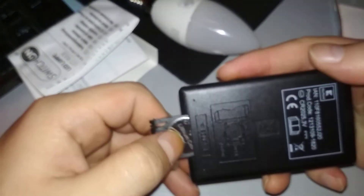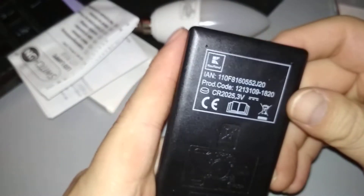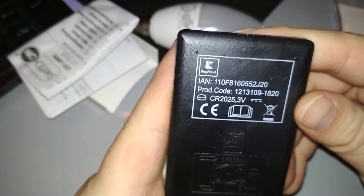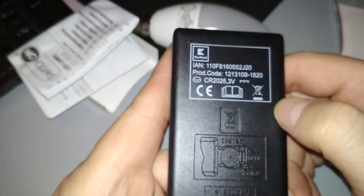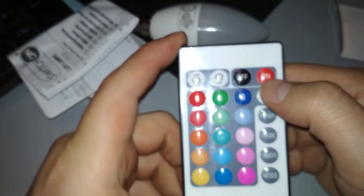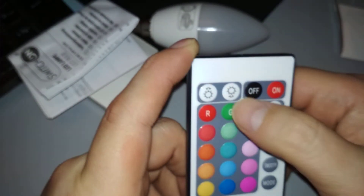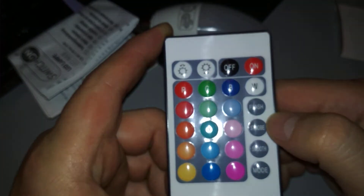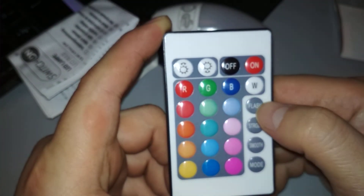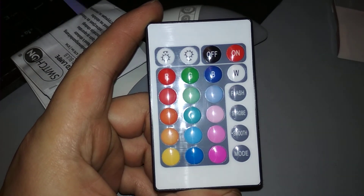It's a CR2025 3-volt battery, not rechargeable of course — costs maybe a dollar. Here's the Calfland logo, specifically made for them. You can turn it on and off, mix the RGB colors, adjust brightness intensity, and use different modes. We'll have to try that out in the next video.